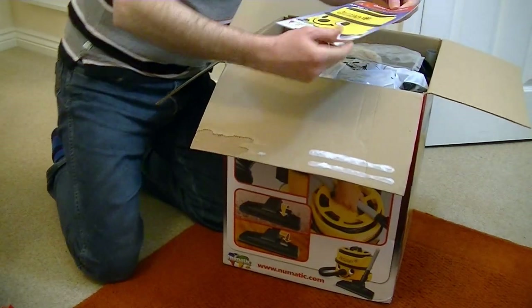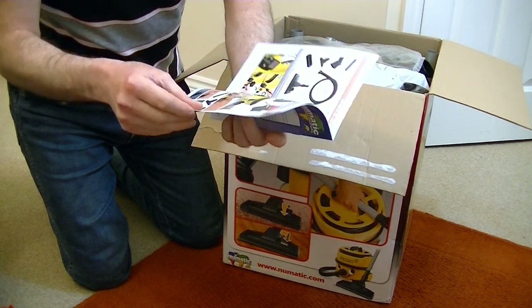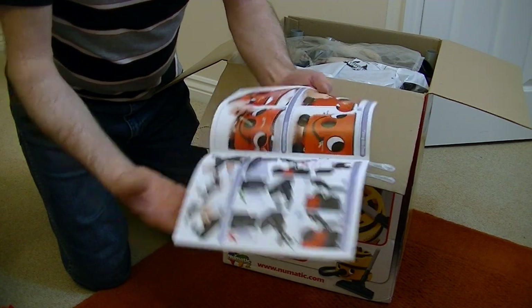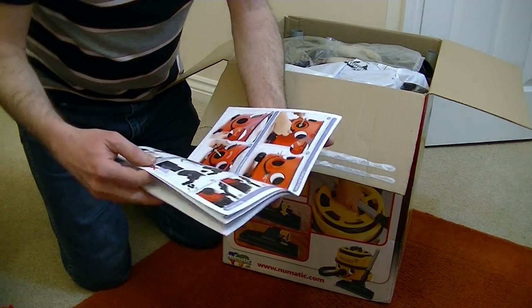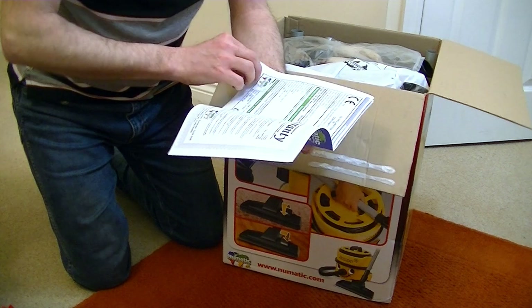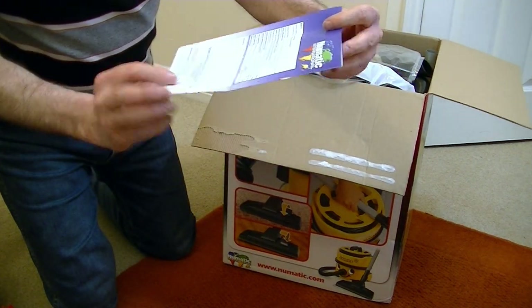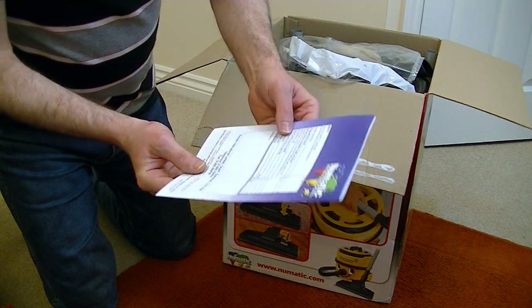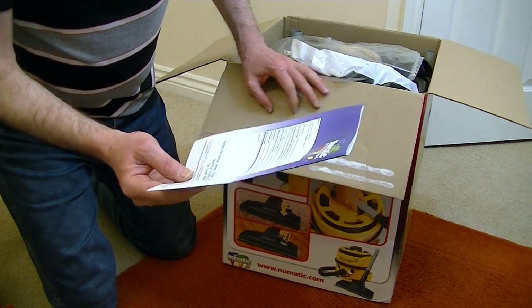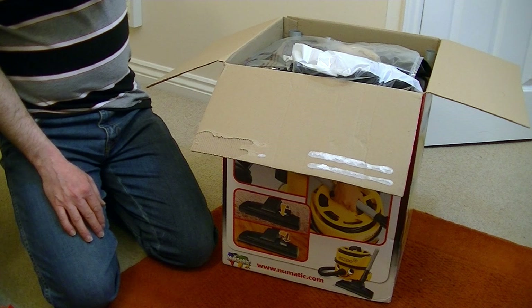So here we have the owner instruction manual for James — JVP 180 11. It says EcoVac; I think it's only a single speed, probably common with all Jameses. It's showing fitting the face, and it's showing Henry. I don't think there's energy labelling — oh yes, it has got energy. It's energy efficiency class A, cleaning performance on carpet C, on hard floor C, dust re-emission C, 72 decibels. It's 620 watts — I thought it was. I knew the website put it wrong, it's not 800 watts, it's 620, similar to Henry.